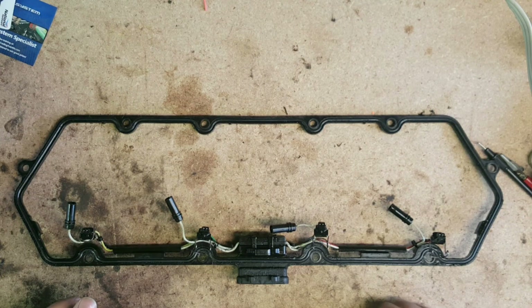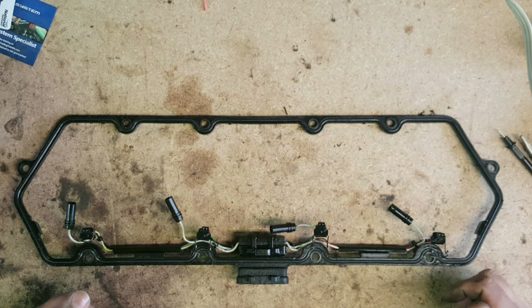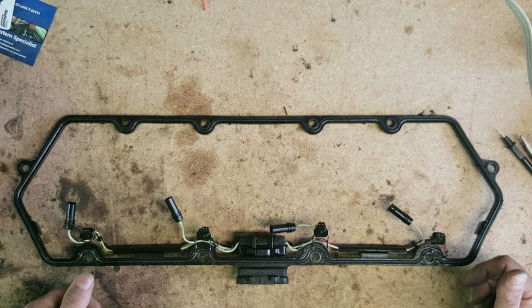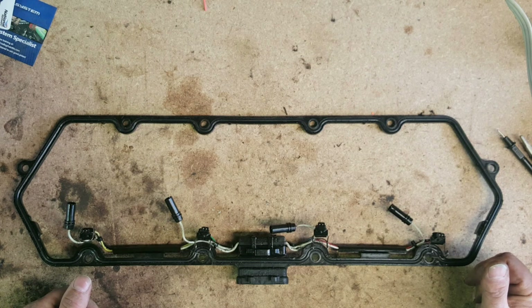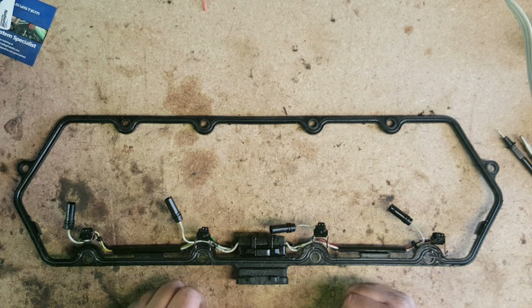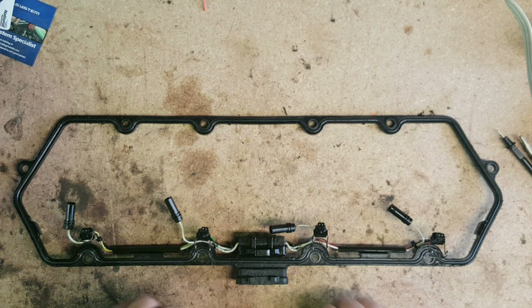I'd like to talk about the valve cover gasket and the wiring harness on the 7.3 liter. This came off a 2001 that presented with a bad misfire and barely stayed running. It turned out it was running on half the engine, and this valve cover gasket ended up being the problem. It had a bunch of codes for high to low side open, all on the same bank, so this was immediately the first suspect.